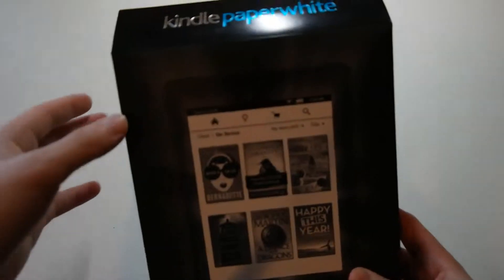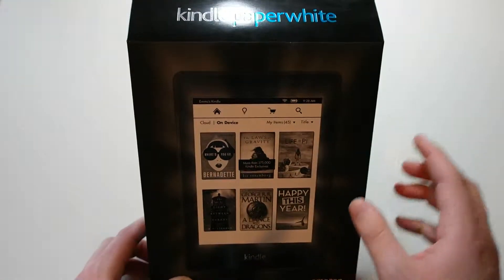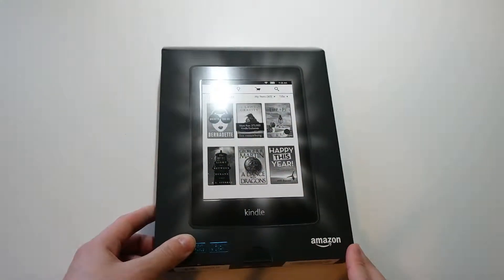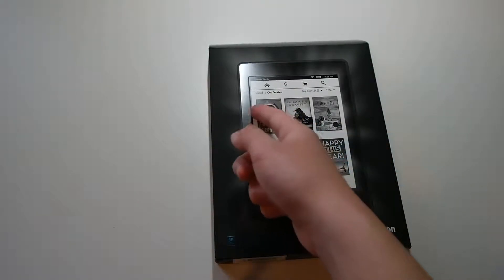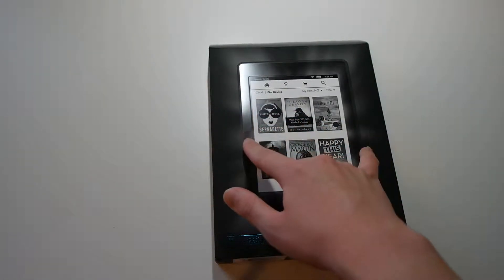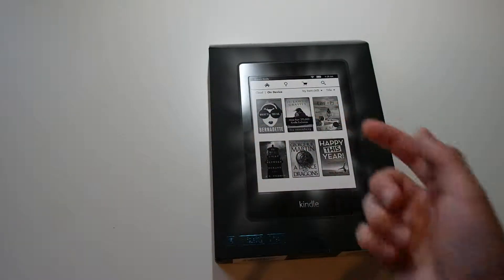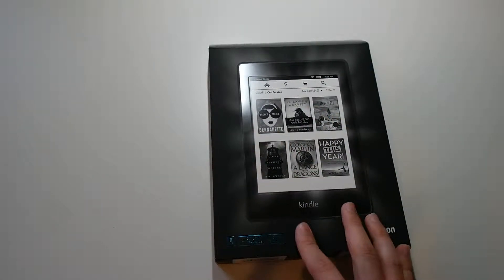The Paperwhite is not the latest and greatest e-reader from Amazon. There is a better one called the Kindle Voyage. The difference between the Voyage and the Paperwhite is that the Voyage has a more flat display — you don't have these raised bezels — and on the Voyage's bezels you get pressure points where you could flip pages, but I didn't really need that. I decided to save a bit of money and go for the Paperwhite.